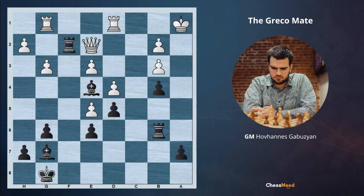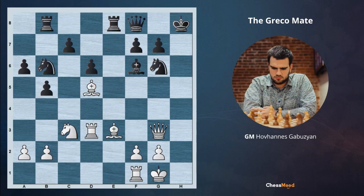Let's go to the next position, which will be the test for you on this topic. It's white to move — you can share your thoughts and ideas on how to make Greco's mate in this position in the comments section below. Jem Gabuzian was here with you. Thank you for your subscriptions, likes, and sharing this video with your friends. We appreciate it a lot. See you next time during our next daily lessons.